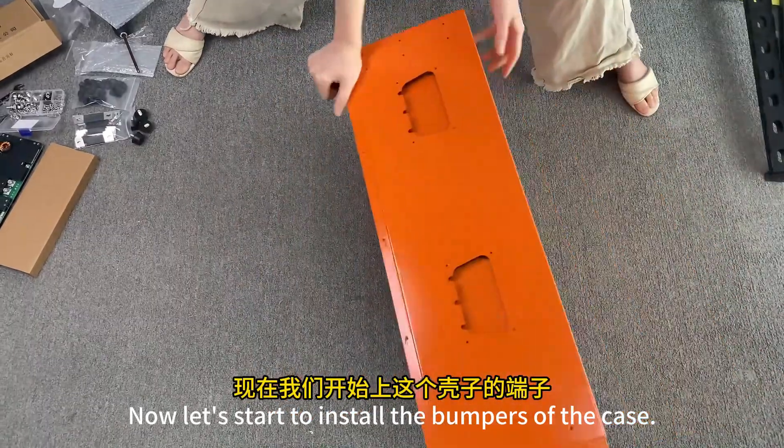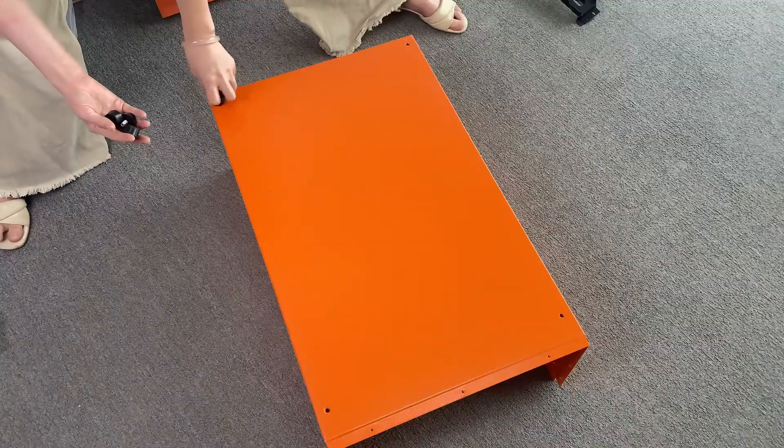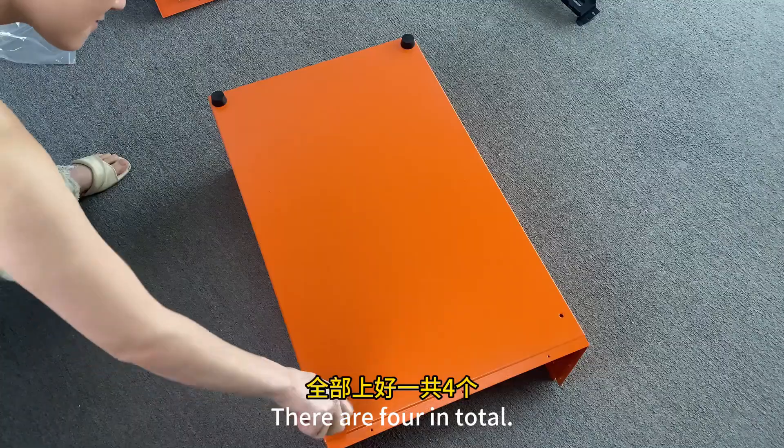Now let's start to install the bumpers of the case. One on each side, all tightened. There are four bumpers in total.